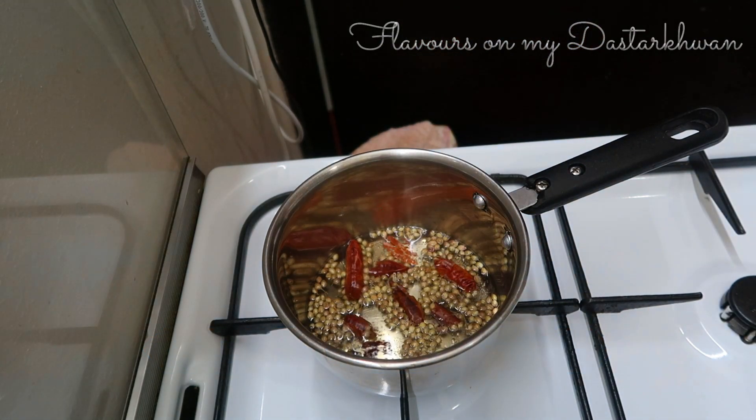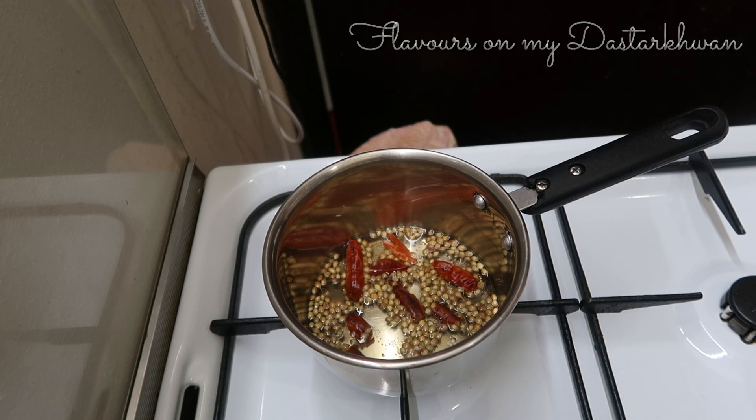Then I'm going to add in one teaspoon of white vinegar. I'm going to let this mixture boil first, then let it cool, and then I'm going to grind it.